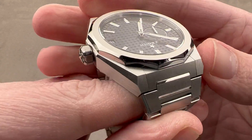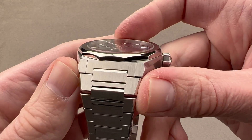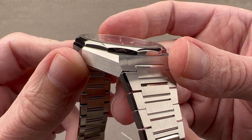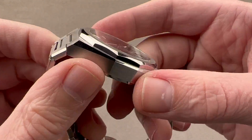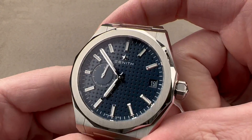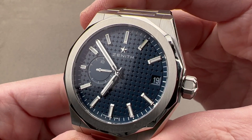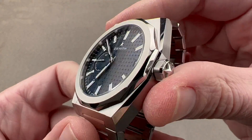It is fully integrated, and while Zenith did not create the integrated bracelet sports watch category, it has done a good job entering the space. This watch is considerably more expensive than the Royal Oak and Nautilus wannabes on the market. It is what Zenith has always been — a manufacturer with integrity in the way the watches are engineered and priced, and this is priced quite fairly.